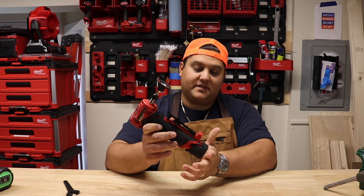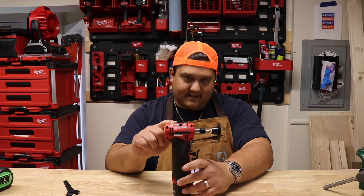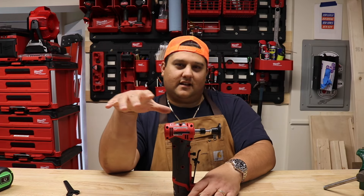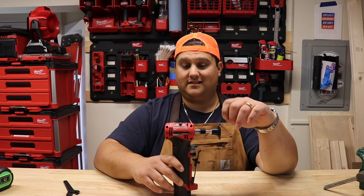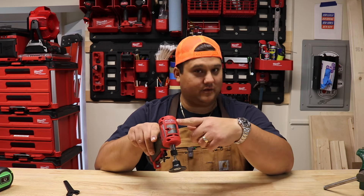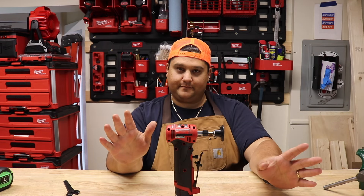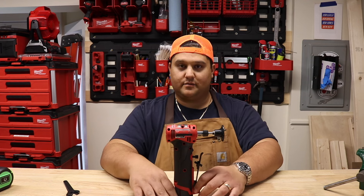Interestingly, on the Home Depot website they have two notable versions of this tool: the tool by itself for $219, and the tool plus the 2.5 amp hour battery for $199. In my unboxing, someone commented that the $199 version with the battery wasn't brushless and the $219 was. It turns out, no — this is in fact the M12 Fuel, it is brushless. So right now on Home Depot's website you can get the tool plus the battery for $20 less than just the tool by itself. I'll put links in the description if you're interested.